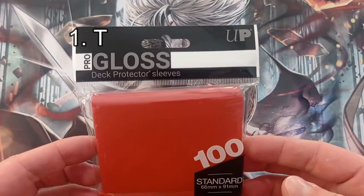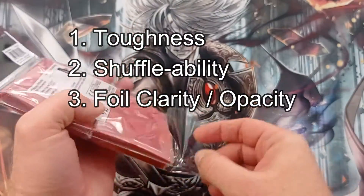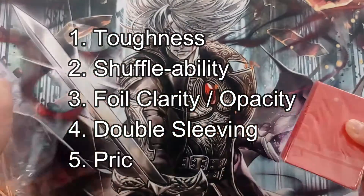When reviewing sleeves, we like to break them down into five categories: Toughness, Shuffleability, Foil Clarity and Opacity, Double Sleeving, and Price.